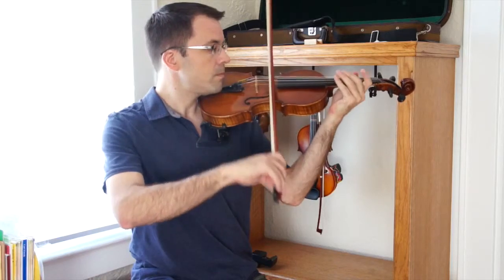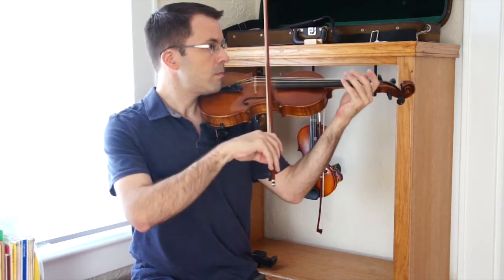Forcing the bow to stop creates a scratchy, heavy sound. What we want to do is listen for the ring when we let the bow stop naturally. And that's called tone, or tonalization. We'll go over that some more in future practice corners.